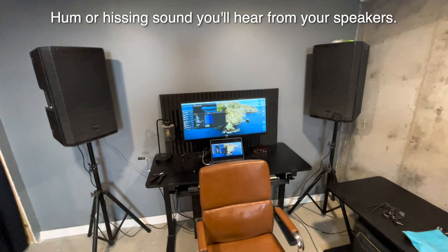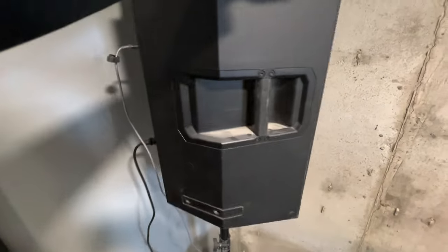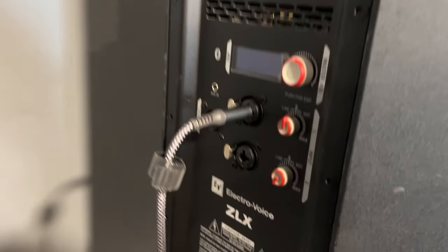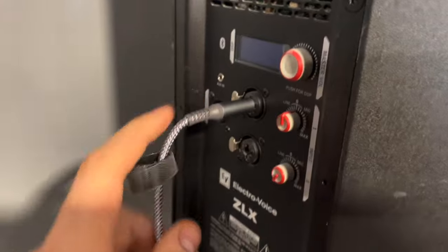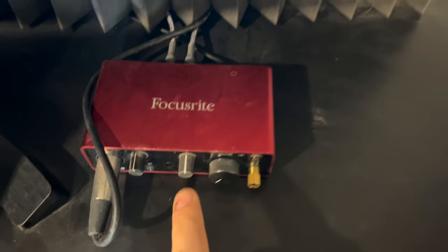Here's my setup and if you listen, this is what it will sound like. The way you fix that has to do with the cable that's going into your speaker and then into your audio interface or your mixer or whatever you're using.